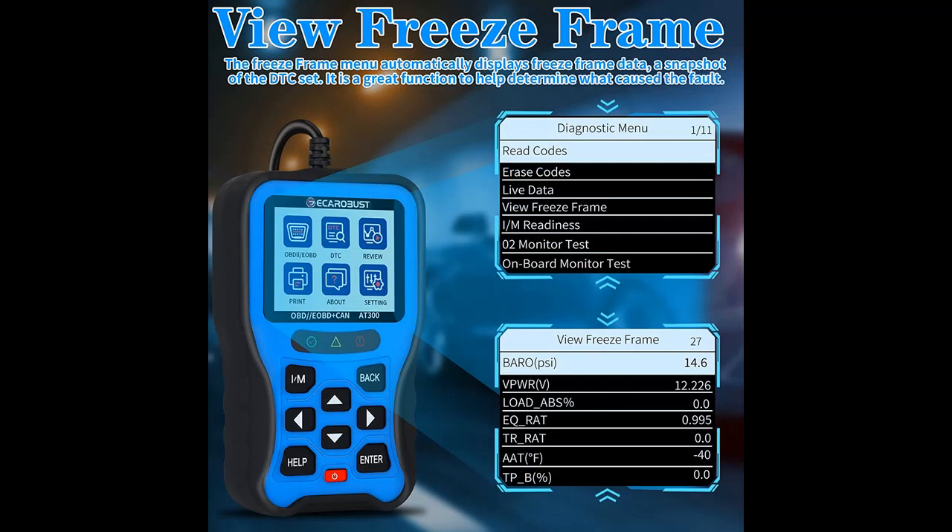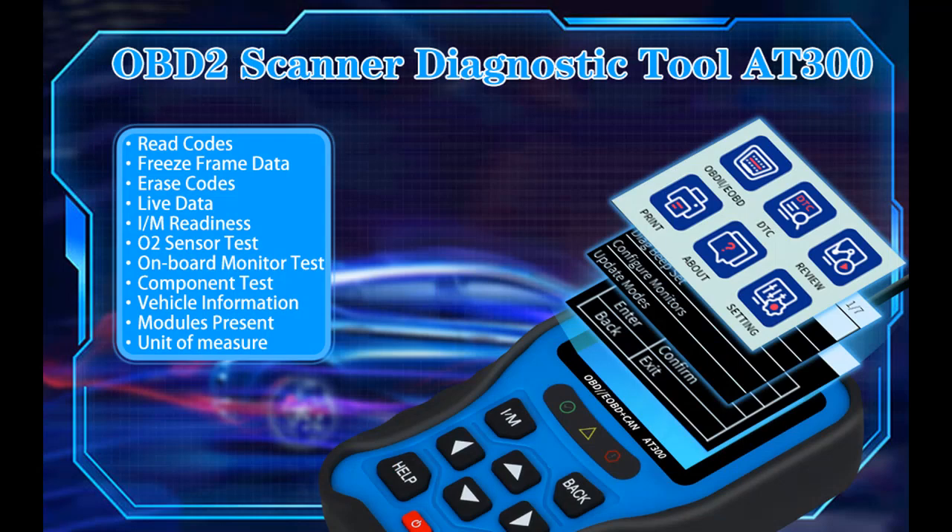The AT300 has read/erase and I/M readiness hotkeys, red-yellow-green LEDs, and a built-in speaker to indicate readiness status for a confident emissions test. These features make it easy to use and ensure you are prepared for your smog check.